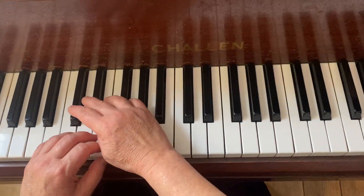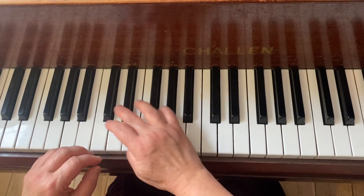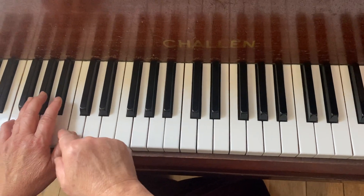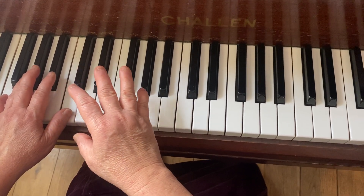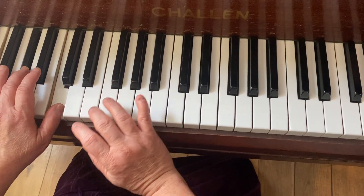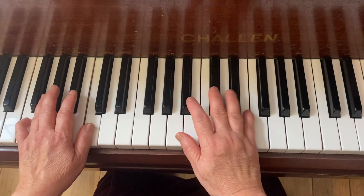So the first one is C minor, then the second one you go to G minor. Now we go to the F — so the three translations: the whole thing now you're going to go to F, so A flat. F minor — so C minor, G minor, F minor — just the same.